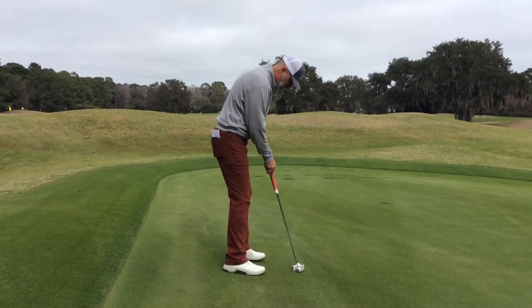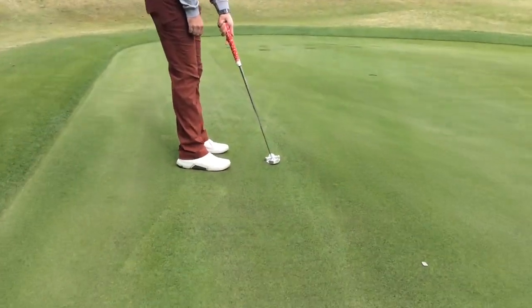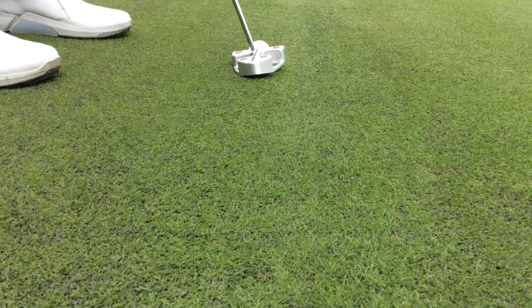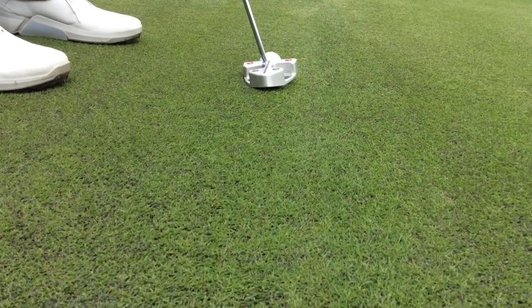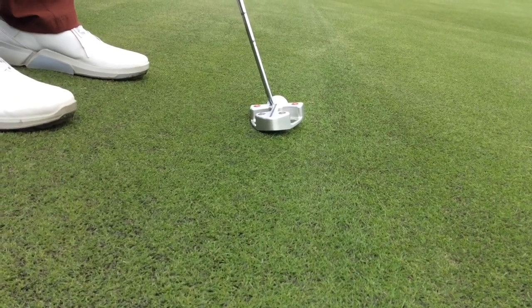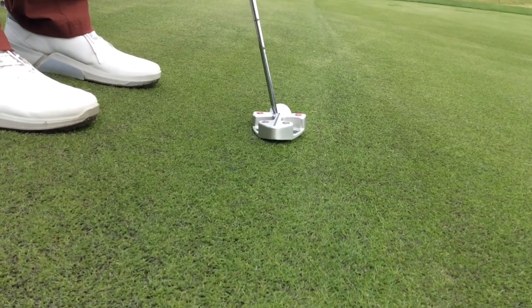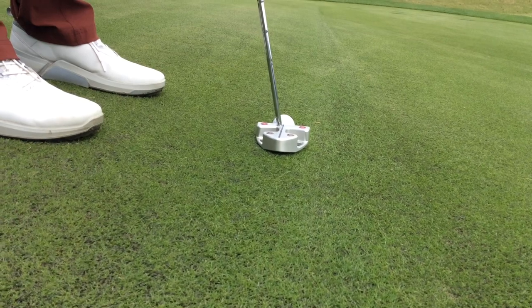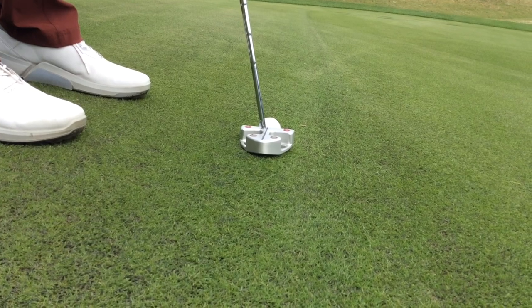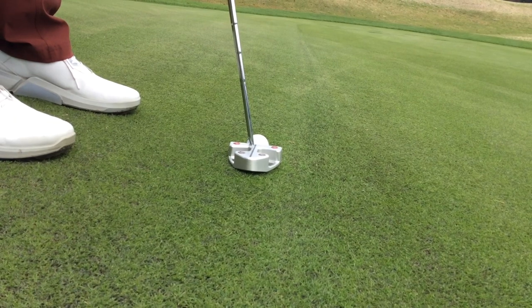If I were to set up to this ball the way I normally would, you can see that the putter head, although it might be square to where I want the ball to go, the toe of the club is off the ground as it is not tracking the slope. So one thing that you need to do — and also because the ball is further away from you — you need to get a little closer, and then you need to make your shaft more vertical. The key component is you need to make sure that the sole of the putter is flush to the slope. That's going to play a vital role in your ability to catch the ball square at impact.